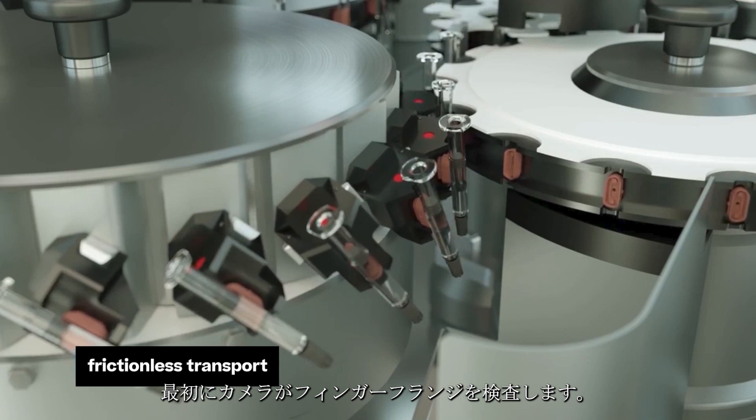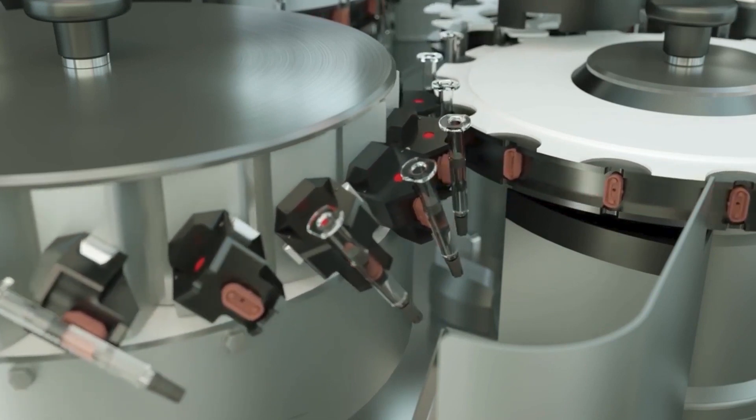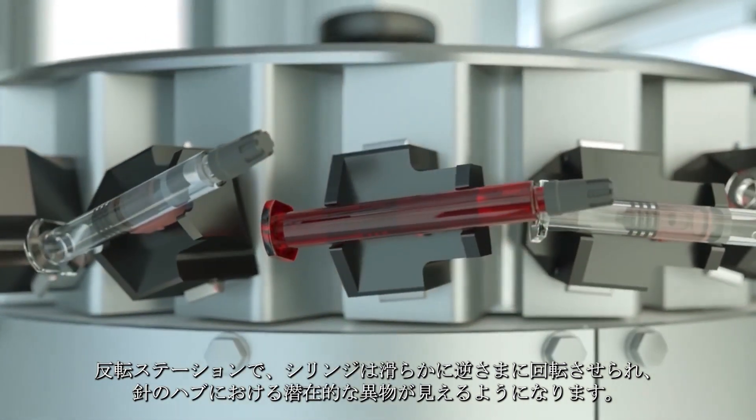A camera inspects the finger grip right at the start, and defective syringes are removed immediately. At the turning station, the syringes are smoothly turned upside down and potential particles at the needle hub become visible.